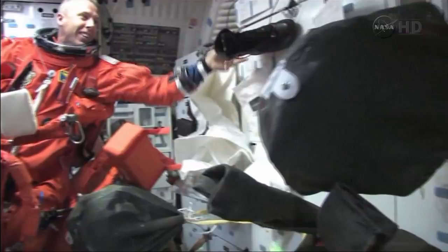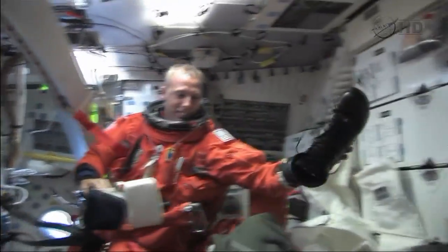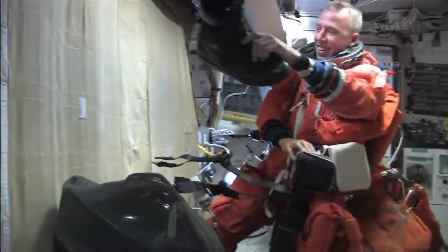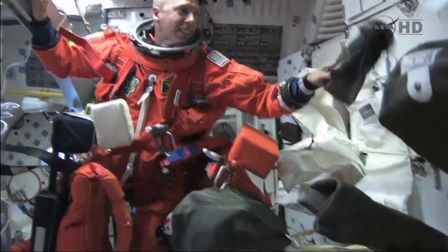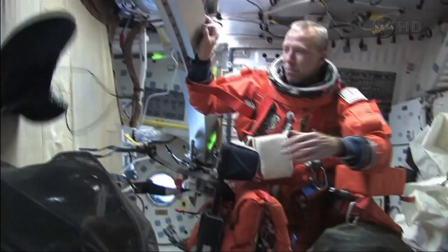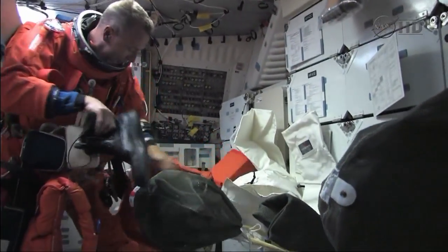That's a real burn — it's a long burn. We can do that again, you're right. There it goes, yeah. That's like a tenth of a g. Where's your other boot, by the way? It's tied off. Hey, we're trying to work down here. That's a good tenth of a g — wow, wow.